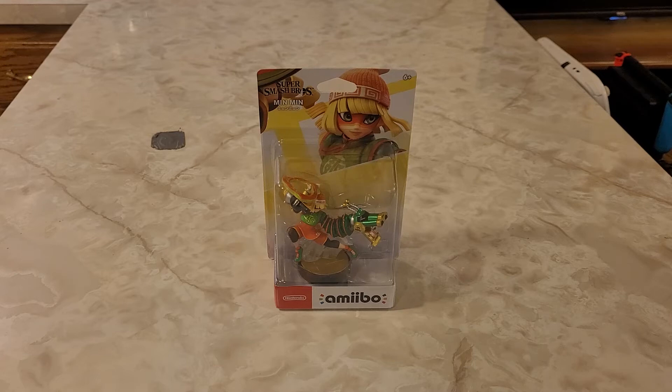Hey guys, I got another special unboxing video here for you today. Today we're unboxing the next wave of Super Smash Bros. Ultimate's Amiibo. We're starting the second Fighters Pass with the Amiibo now.